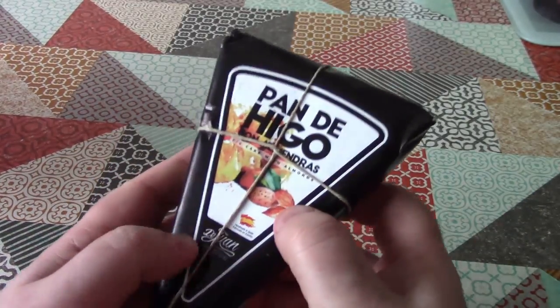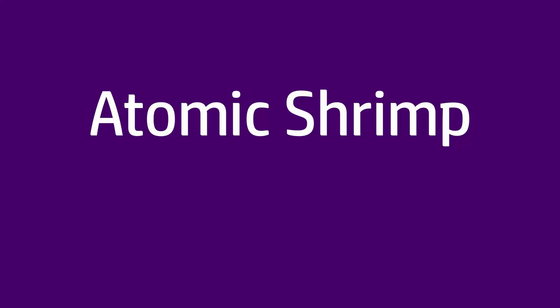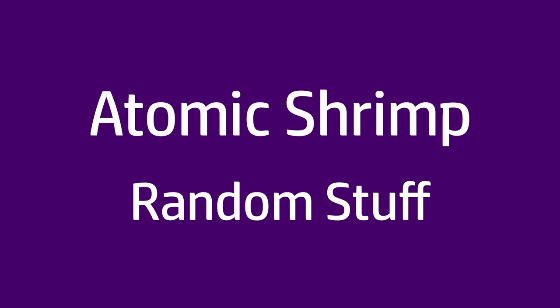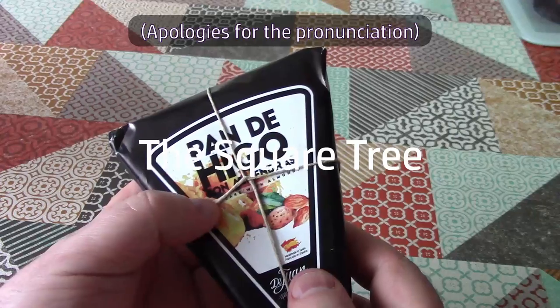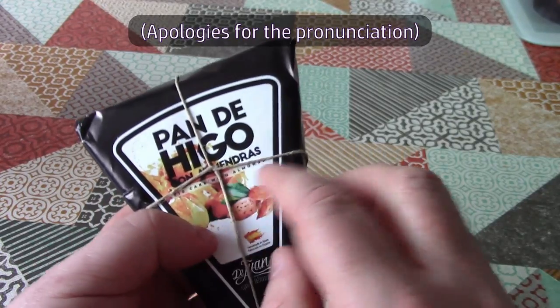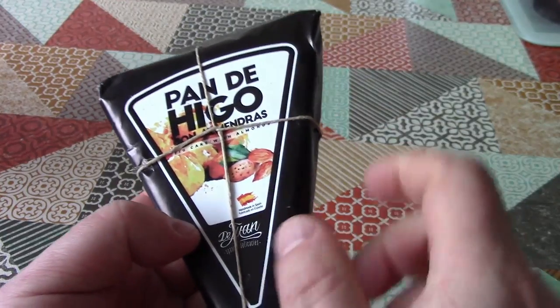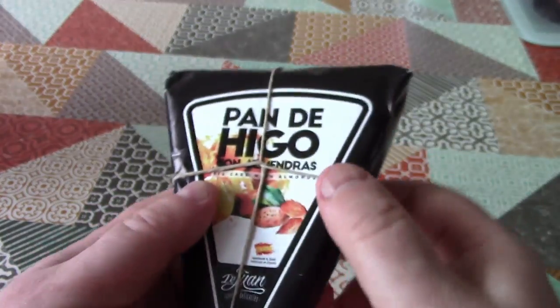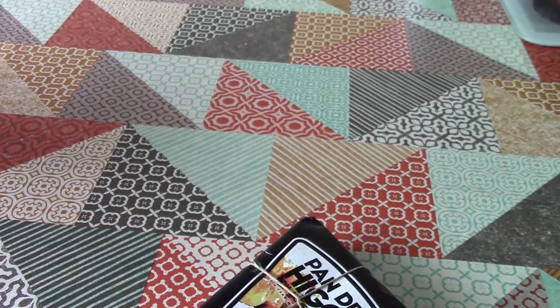So this is something interesting that I picked up today in TK Maxx, and it cost me £2.99. It is pan de higo con almendras, which literally translated means fig bread with almonds. Now, I don't think there's a slice of bread in here, but I think I do know what this is. So let's open it up and have a look.